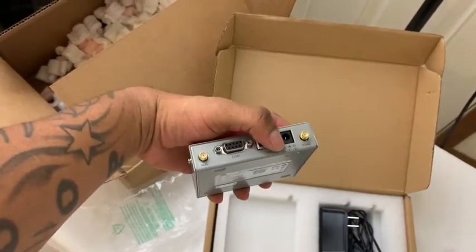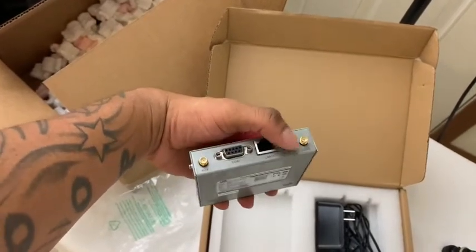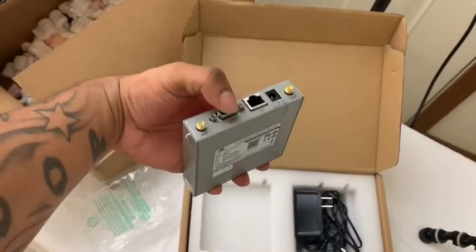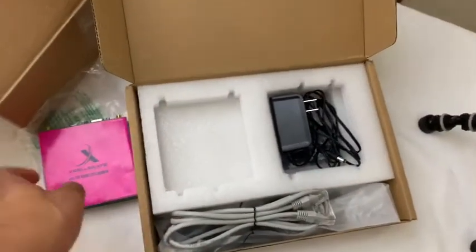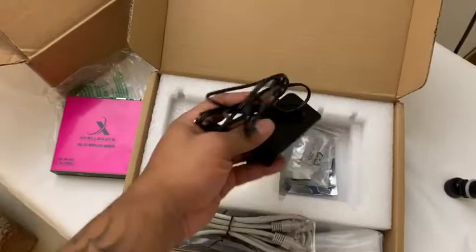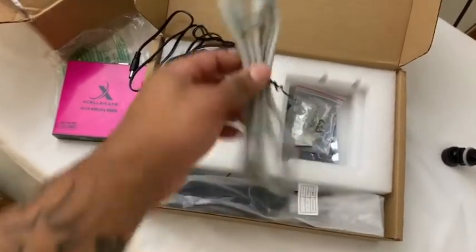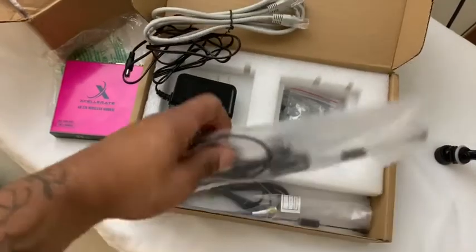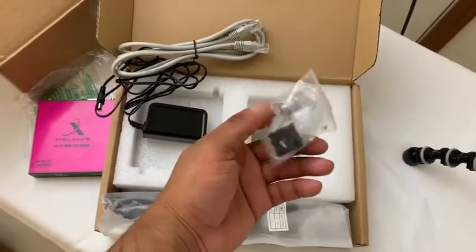You've got an ethernet cable, power, and two antennas — that's where they go, where the gold spots are. I'm not going to use that right there. Like I said: power supply, ethernet cable, and two antennas.